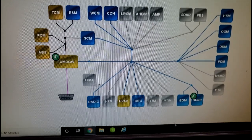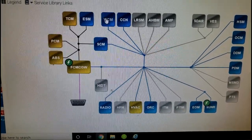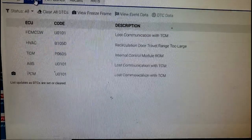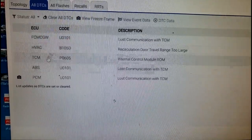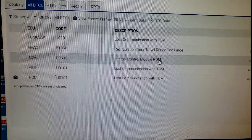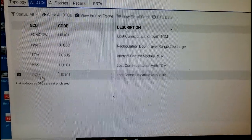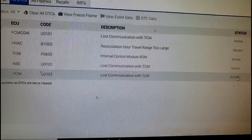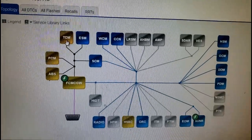All right guys, here we are. Wow, we've got a lot of yellow boxes — yellow indicates codes. Why does the WCM keep coming in and out? Let's go to all DTCs. Whoa — the tip-in front control module. You know what that means — lost communication with TCM. Let's ignore the hybrid codes. TCM — internal control module ROM. This car has to have a NAG transmission. The ABS is on because of lost communication with TCM, and the PCM also has the same U-code — no signal from the TCM.